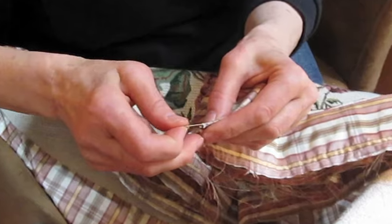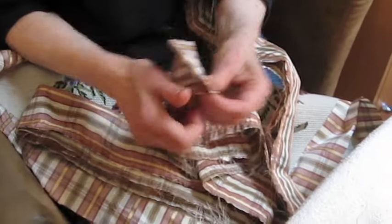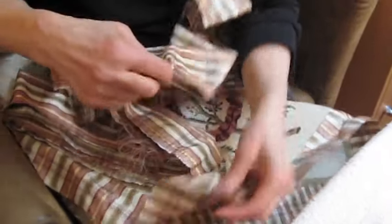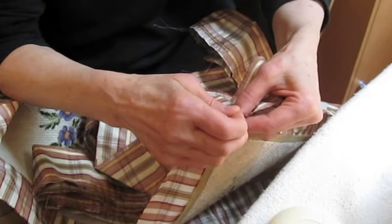You then take up this long circular ribbon and fold it in 4 parts. Mark each corner of these 4 parts with a pen. You then attach each part marked with a pen to each corner of the cushion.